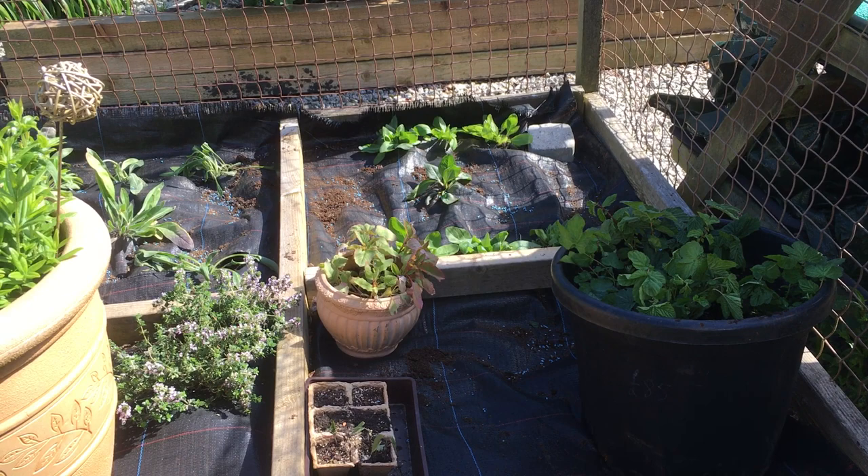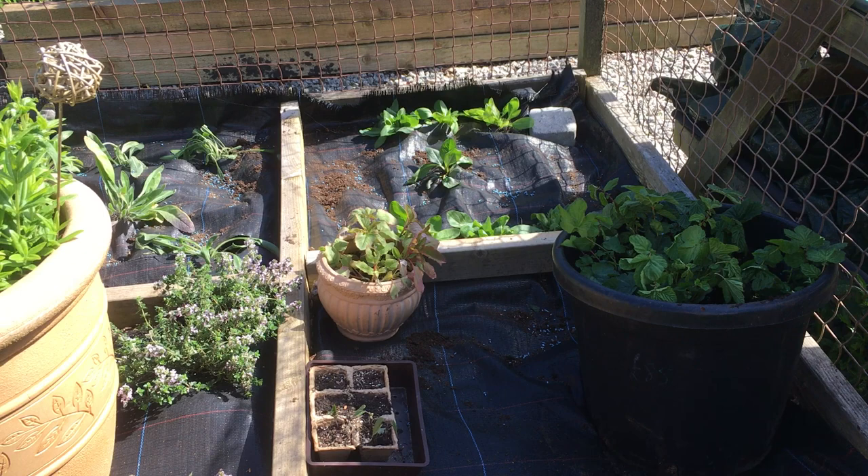In the little terracotta pot is sanguinaria — blood root — which obviously gives red from its roots.